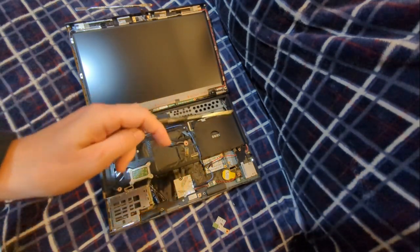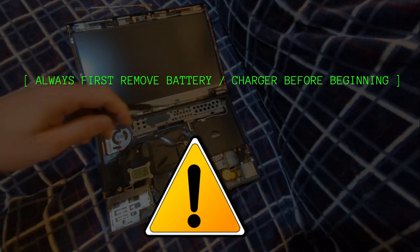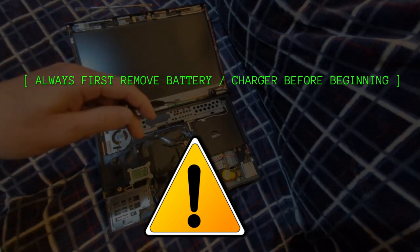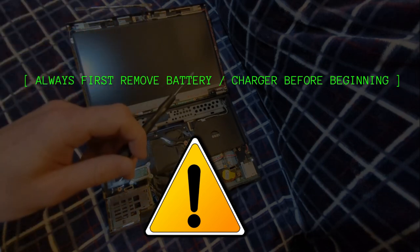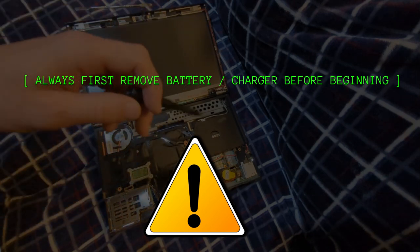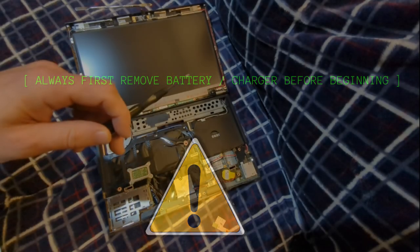The first thing — and I should have mentioned this at the beginning — before you do any of this, remove your power source, remove your battery, remove the charger. You don't want to cause a problem with your laptop. Never do any kind of work on your computer until you've removed the power sources.